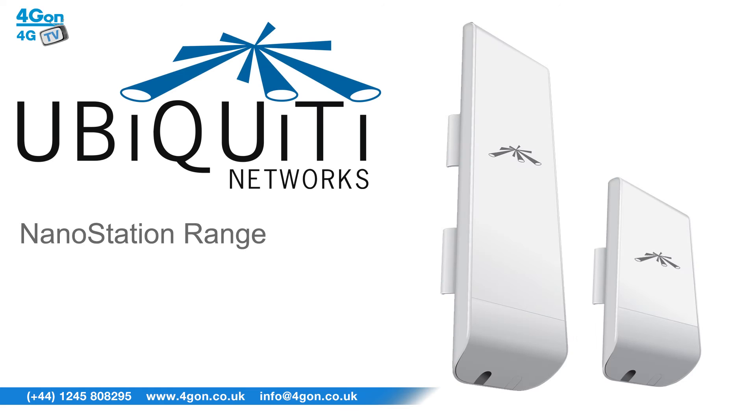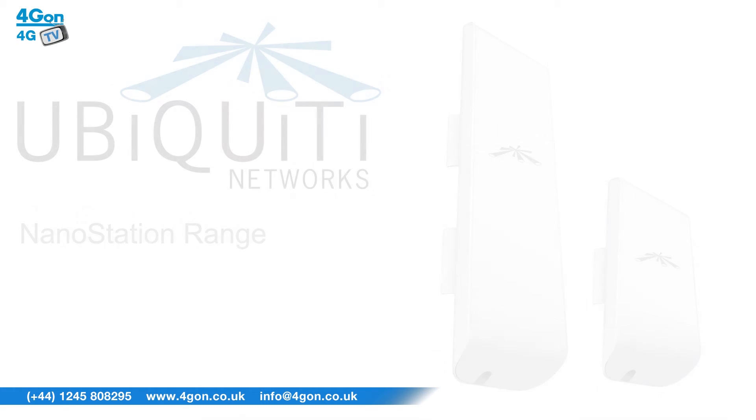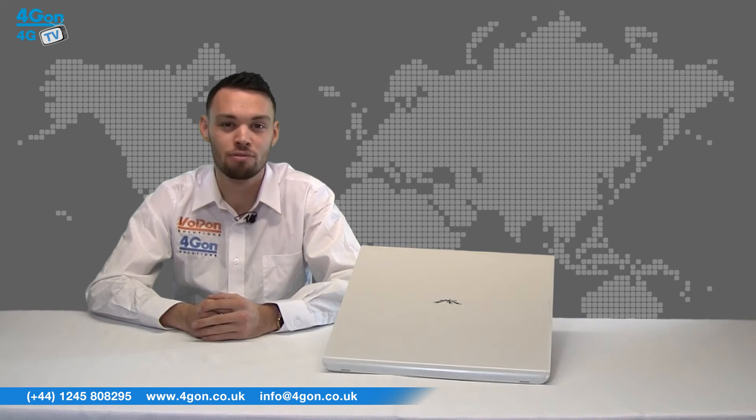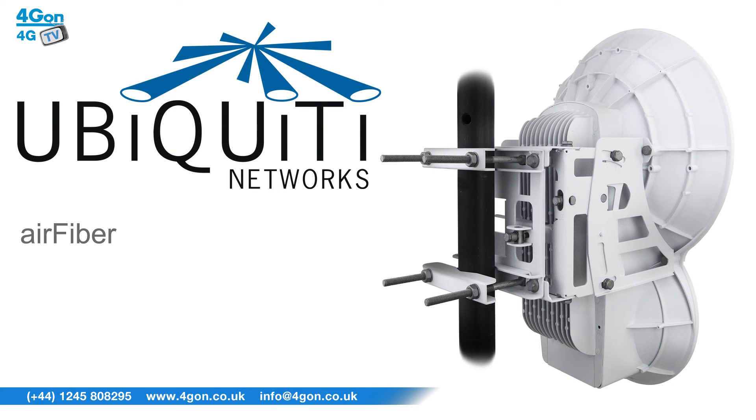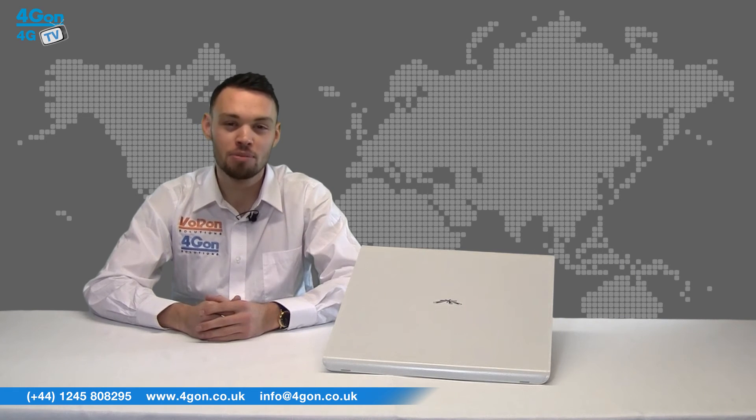The Ubiquiti Nanostations are a cost-effective, versatile P2P solution. The Ubiquiti Nanostation M5 offers 150 megabits of real outdoor throughput at a range of 15 kilometres. The Ubiquiti AirFibre 24 is a revolutionary 24 GHz radio that delivers 1.4 Gbps over a range of up to 13 kilometres with an aggregate throughput.